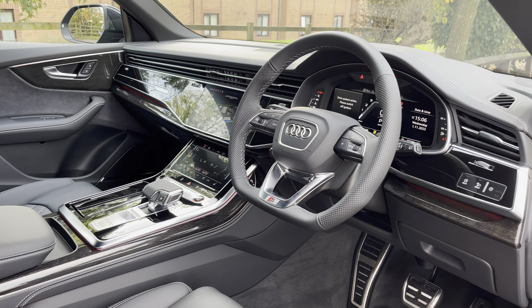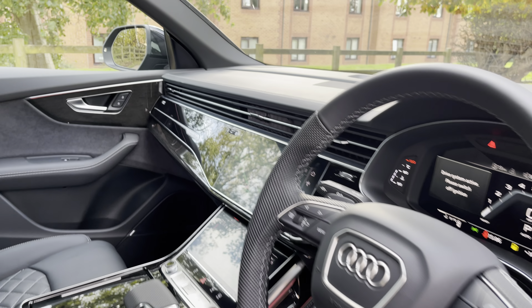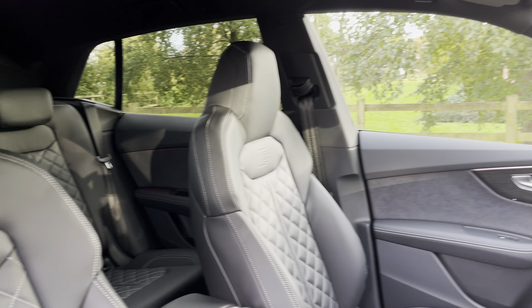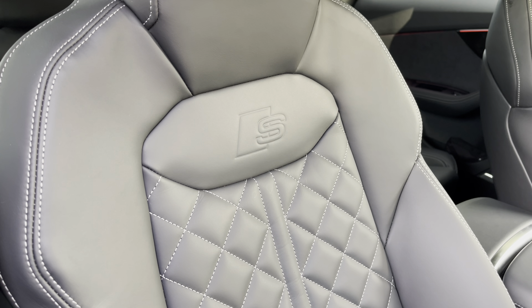Now moving into the front, where we do find a very well designed and luxurious cabin with a large amount of nappa leather and gloss carbon fibre trim. With this being the SQ8, it does also mean that the S logo is dotted throughout the interior cabin and does specifically feature on the two front seats.